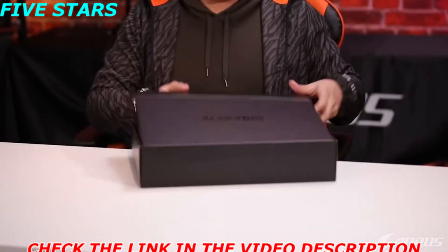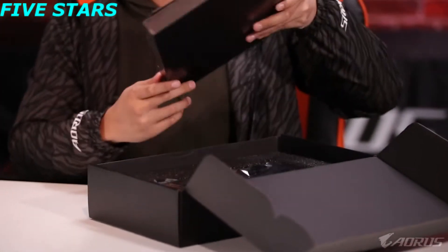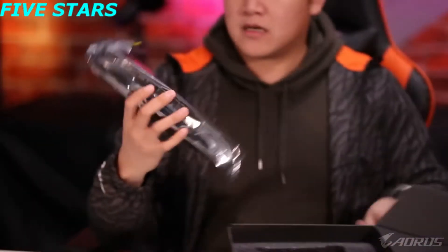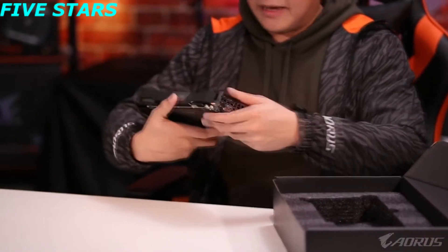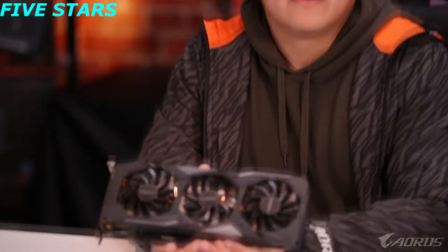Inside the box you're going to get standard packaging — your drivers and your warranty information. Let's set that aside. Here is the card — this is what we're going to be taking a look at.